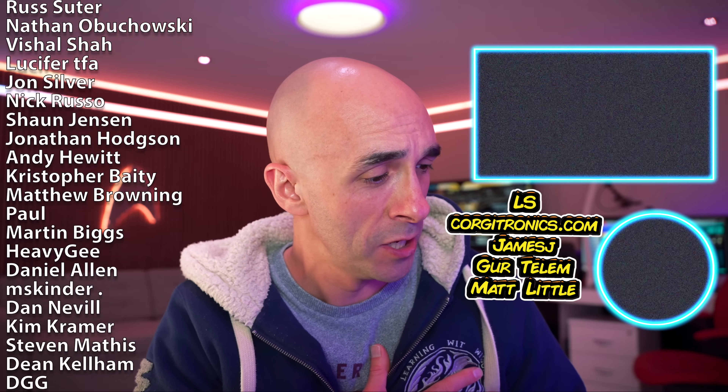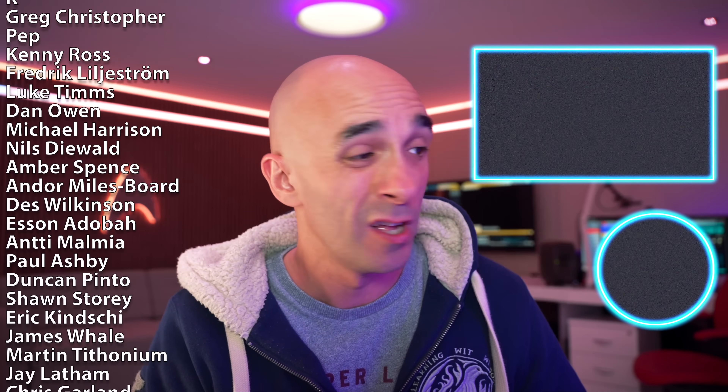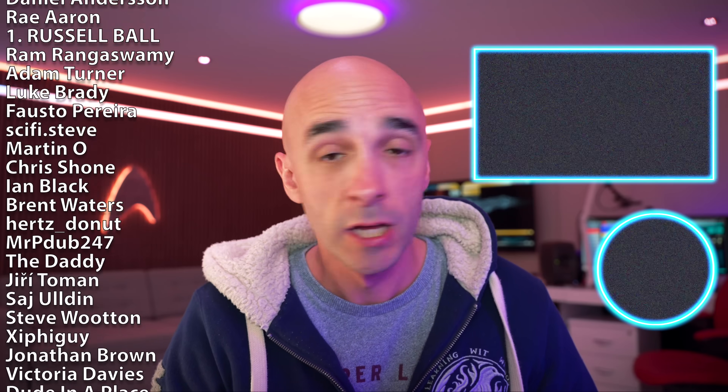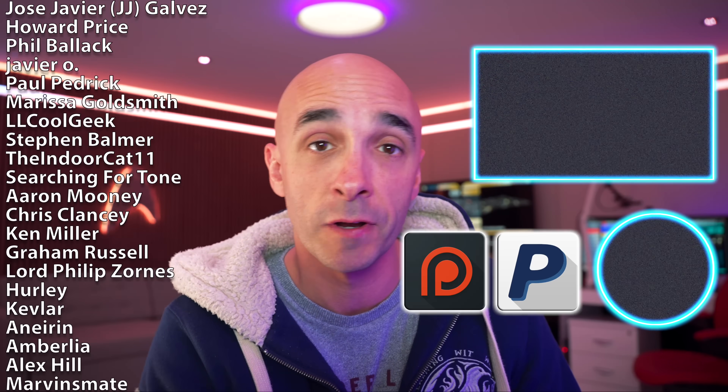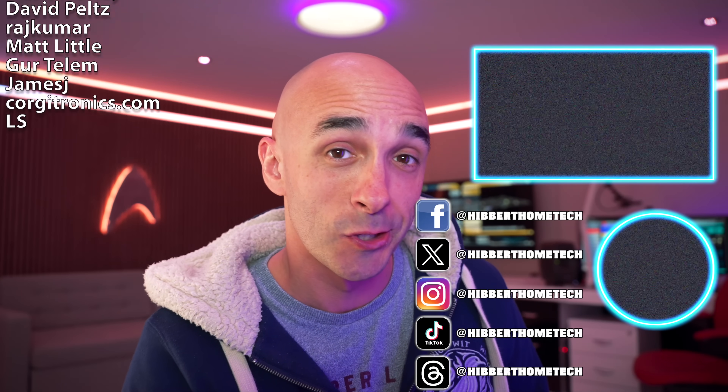There's no sponsor this week. This video was brought to you entirely by my incredible patrons from Patreon, without whom I'd still be working in the call centre. I've got five new patrons to thank this week — I'm just blown away. Thank you: LS, Corgitronics.com, James J, Gertelm, and Matt Little. If you want to support me, you can do that at either PayPal for a one-off or Patreon for long-term support. See you next time.